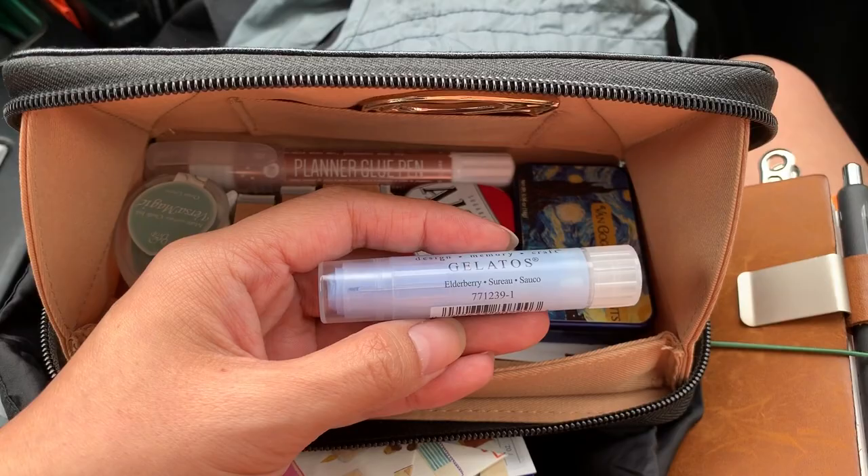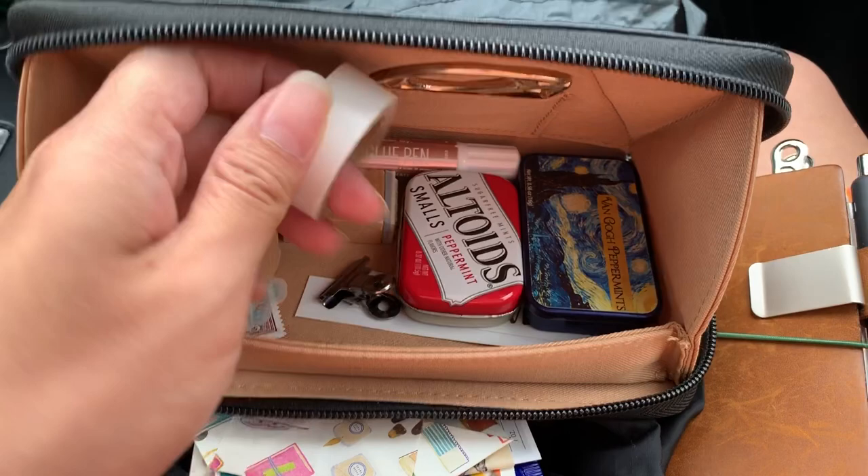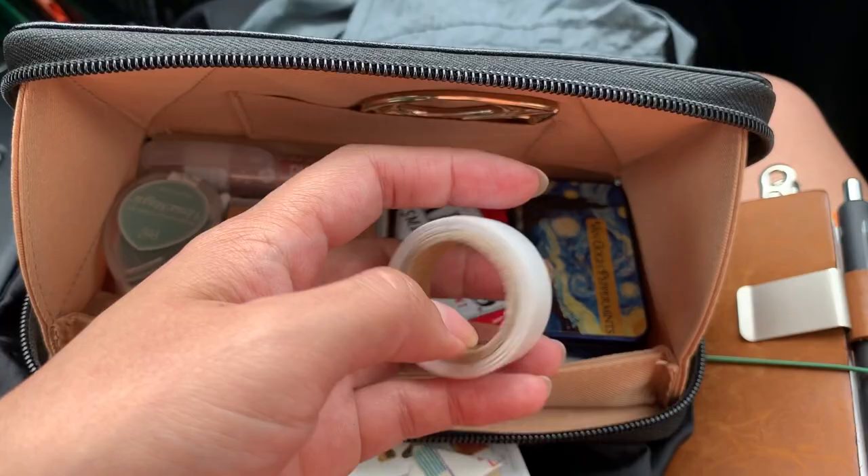I made myself a fabric pastel gelato in elderberry, which is my favorite kind of periwinkle color. A roll of double-sided tape that I re-rolled onto an old washi roll, so I have that on hand.